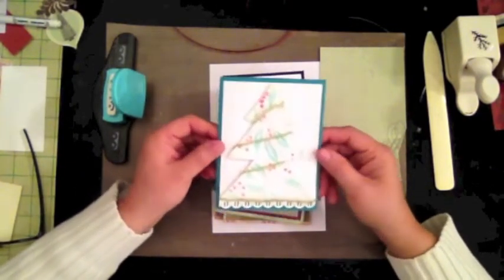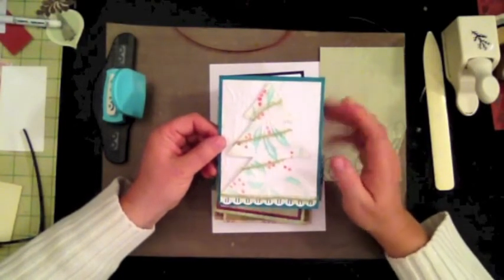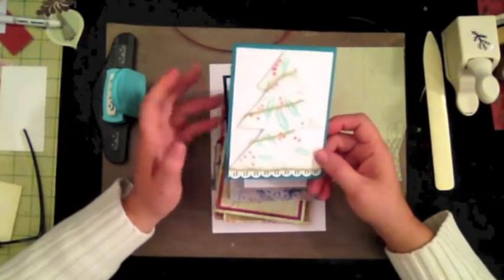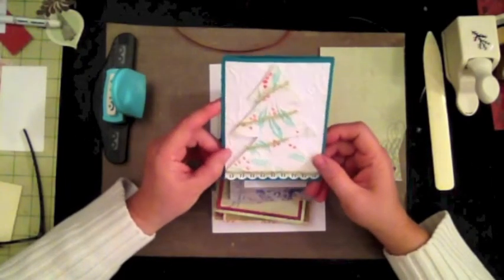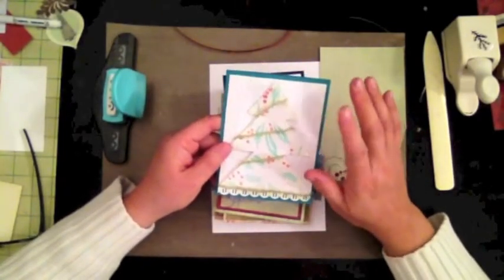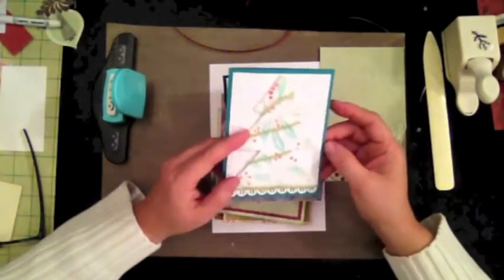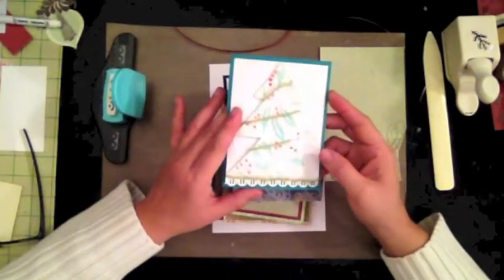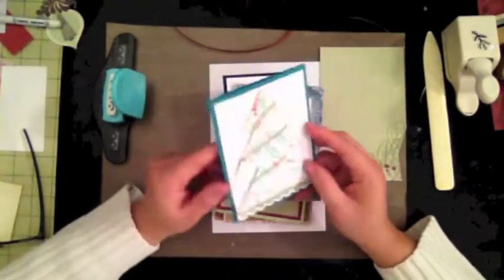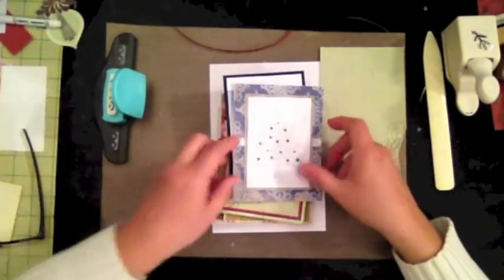Let me show you what I've done so far. I'm not the greatest card maker — I do make nice layouts, I've got that down, but cards are harder. This is one of my first ones: I took an embossing folder, created a tree, embossed the paper underneath, and put that tree with foam adhesive on top of a regular plain green card stock. I added some ribbon and colored it — just playing with it. It's okay, not one of my best.